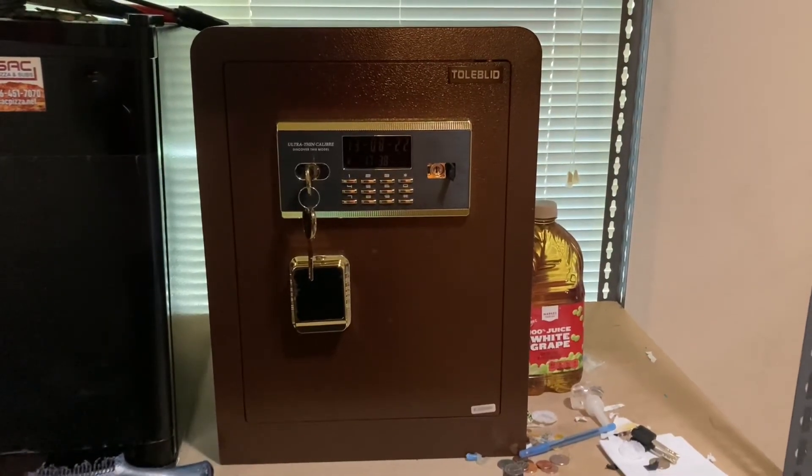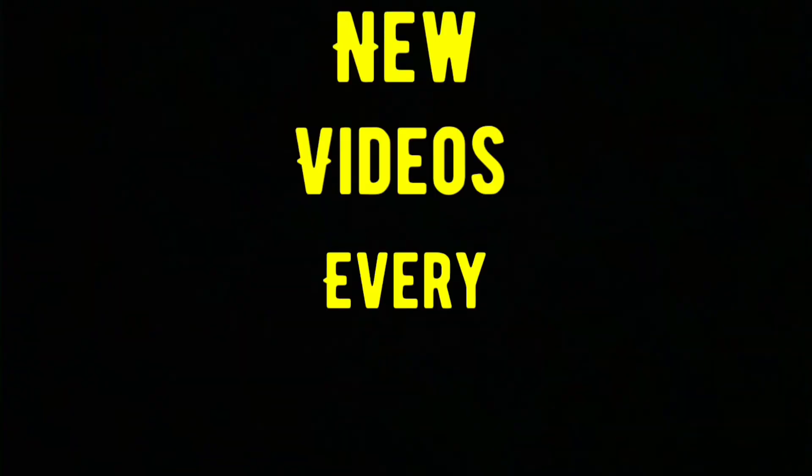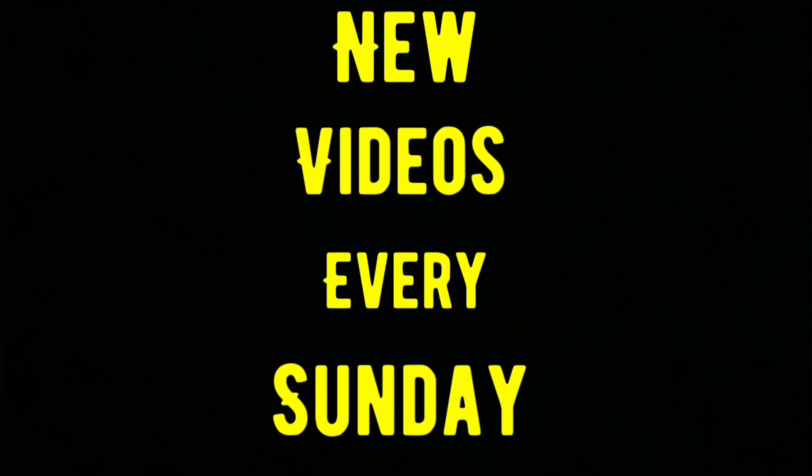Link will be in the description if you're interested. And don't forget, new videos every Sunday. Like and subscribe if you haven't done so already — I will see you guys next week.